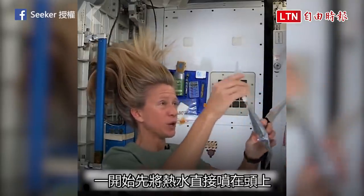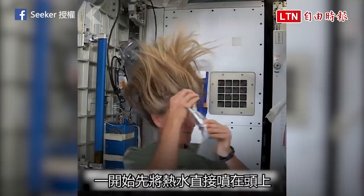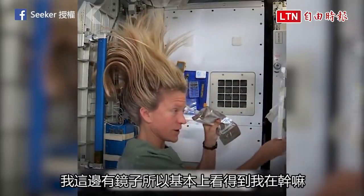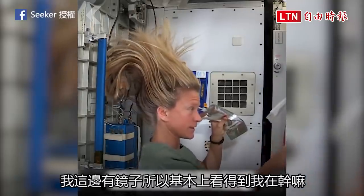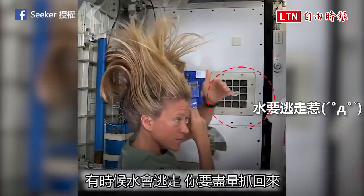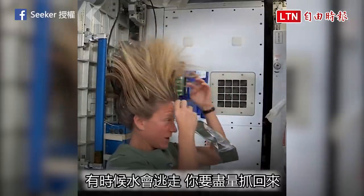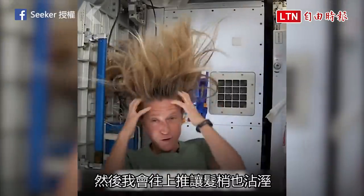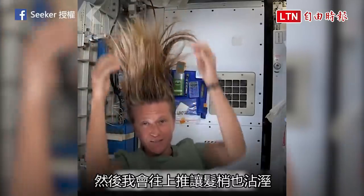What I like to do is start by just putting some warm water, squirting it onto my scalp. I have a mirror here so I can kind of watch what I'm doing. Sometimes the water gets away from you and you try to catch as much as you can. Then I just work the water up through to the ends of my hair.